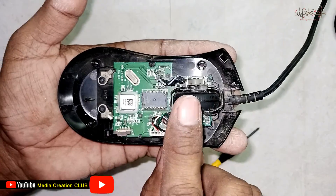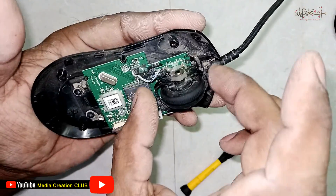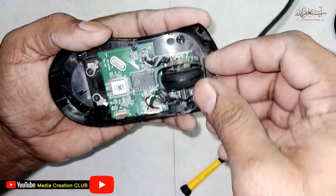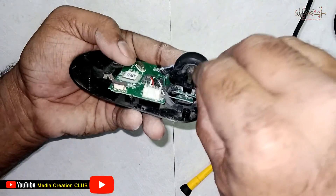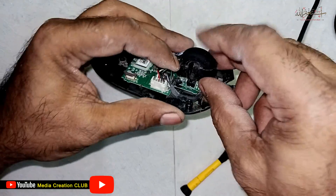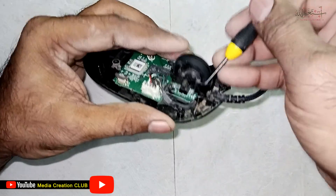This one is the wheel of the mouse — it's not working. So we take out this holder for the wheel. You can see it's holding the wheel, so you have to carefully take it out.